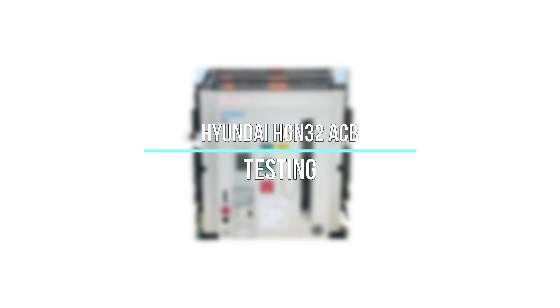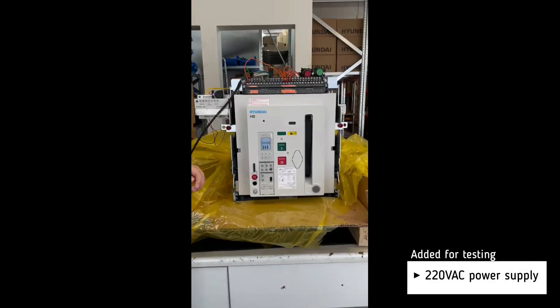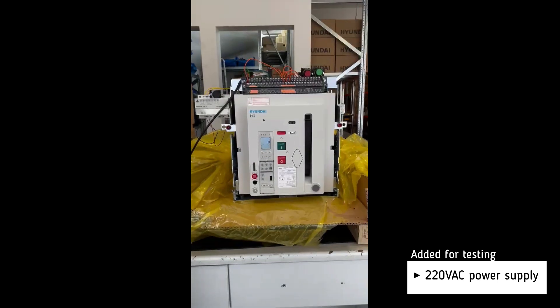Testing of the Hyundai HGN32 air circuit breaker. The basic settings will be set by the customer. For testing, we add a 110 volt AC power supply.